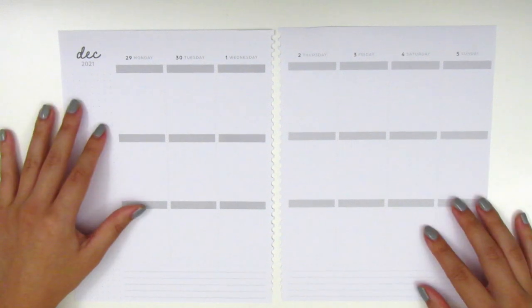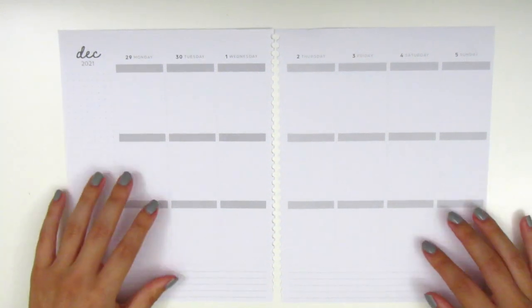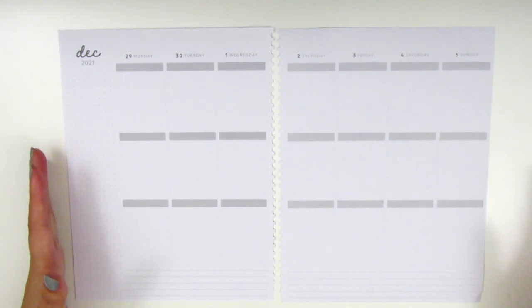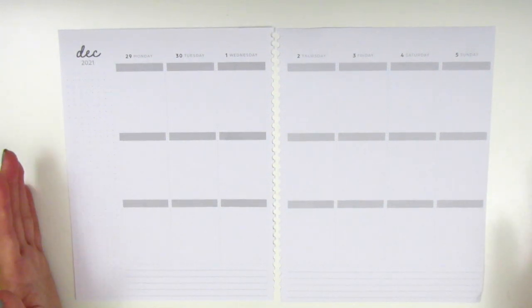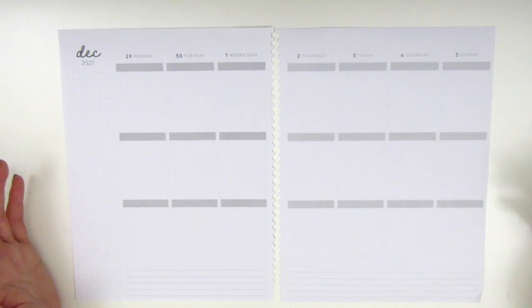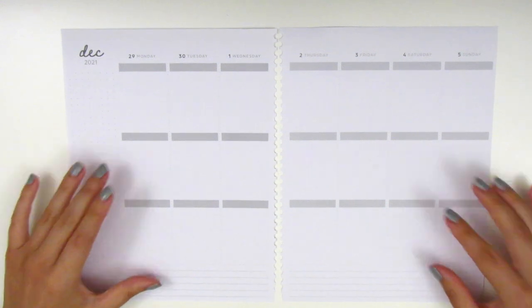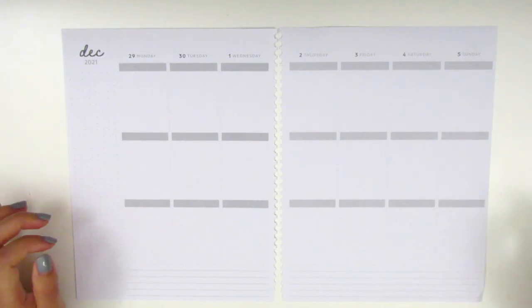I think that's pretty much it for this intro. I'm going to be doing the Q&A in the actual planning part. If you have any questions about the stickers, just let me know — I'll try my best to answer. These are leftover stickers, so more than likely I won't remember where I got them from, but there's no harm in asking. Let's go ahead and jump right in — I'm so excited to do this!